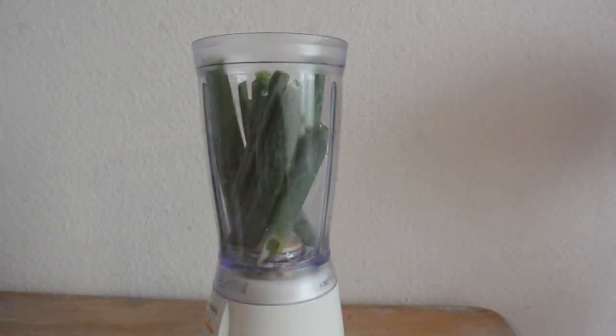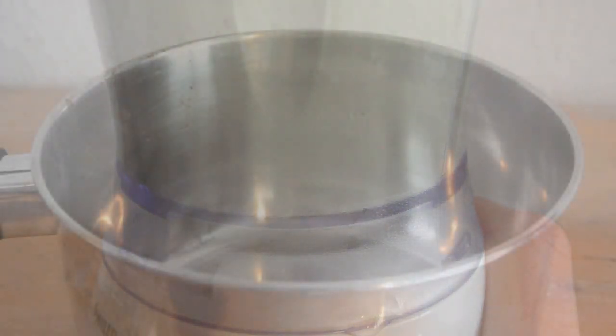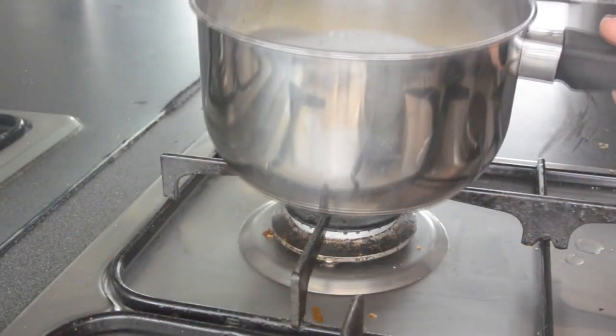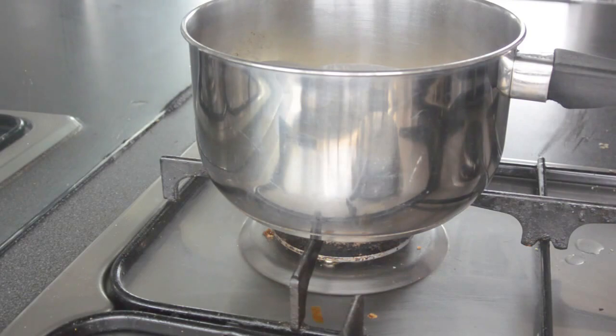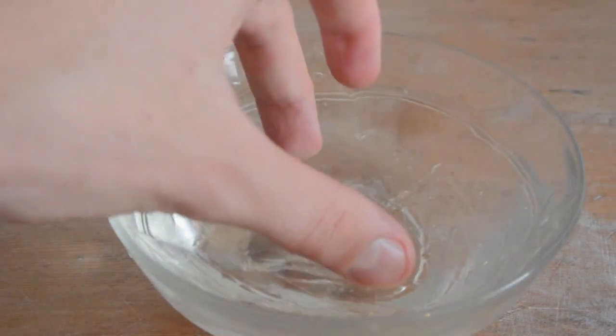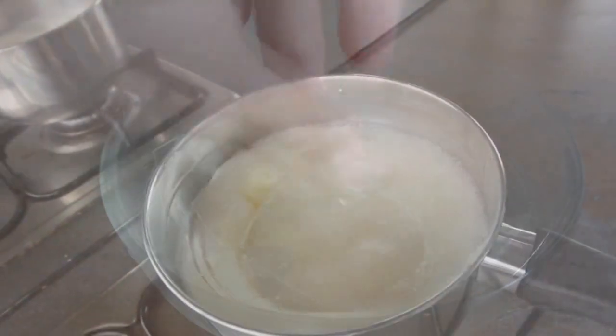Now the panna cotta. We need 250 milliliters of unwhipped cream, 6 spring onions, and 6 leaves of gelatin. Mix 50ml of cream with the 6 spring onions, and heat up 200ml of cream on the stove on low heat. Normally you put the flavor into the heated cream, but we're not doing that here — because if you heat spring onions, they lose their flavor and their color, which we don't want.